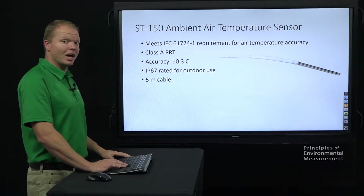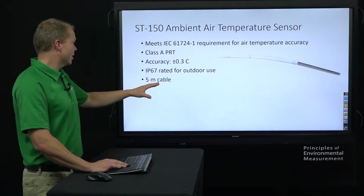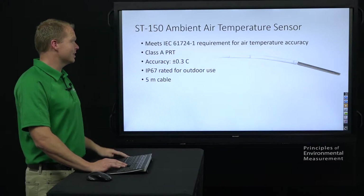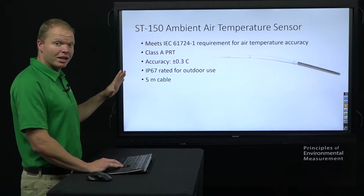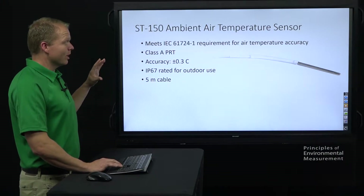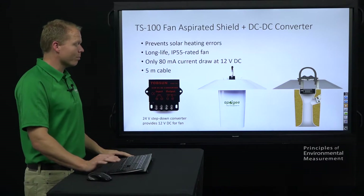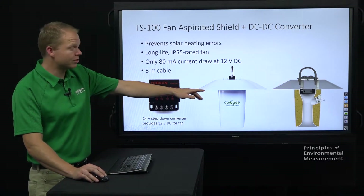The ST-150 ambient air temperature sensor is a class A PRT, IP67 rated, comes with a standard five meter cable, and it does meet that IEC standard for air temperature accuracy. You can just put that in a gill shield, or we recommend putting it into our active radiation shield, our TS-100. You can see in this picture over here on this cross section how the ST-150 would just slide right in there.